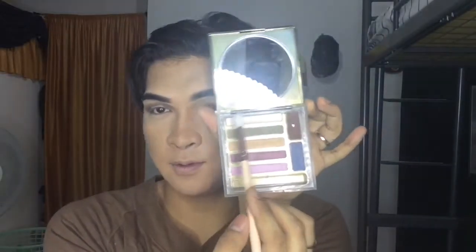Use another clean brush to remove the harsh lines. The next eyeshadow I'll be using is from Estee Lauder, and I will use the shade Vanilla and apply it to my brow bone.